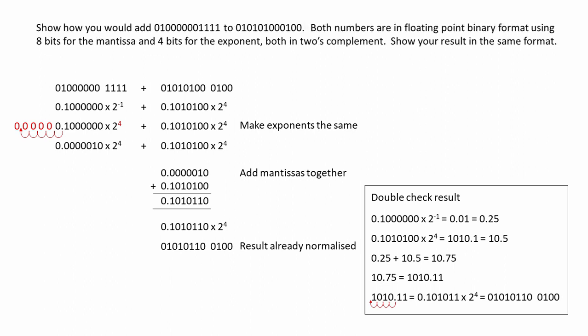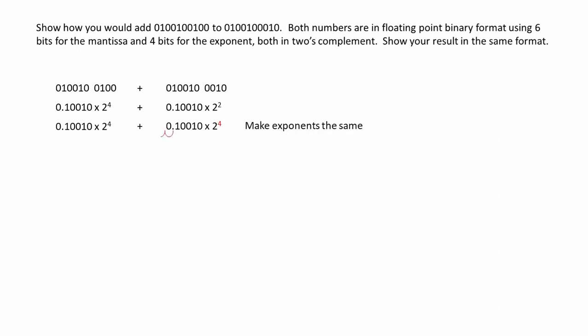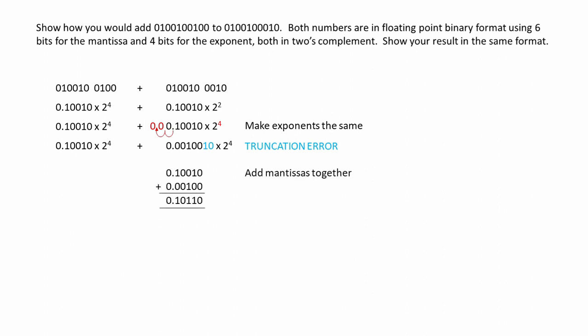Let's see another example. Show how you would add these two numbers together — we're back to 6 bits for the mantissa and 4 bits for the exponent, both in 2's complement. We have an exponent of 4 and an exponent of 2. We're going to make the smaller one match the larger one: we increase it by 2 and shift the bits two places to the right. But notice that with only 6 bits for the mantissa, we run the risk of losing a couple of bits. This is called a truncation error — when we add the mantissas together, we might not have the correct result. Let's work it through and see what we get.